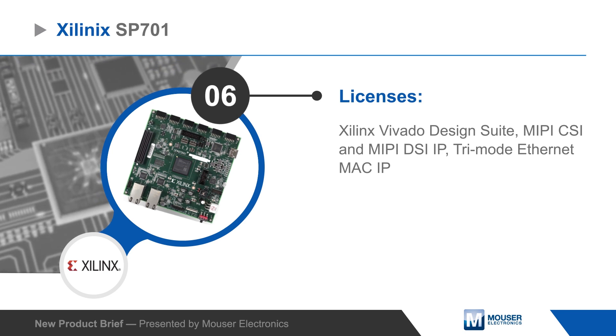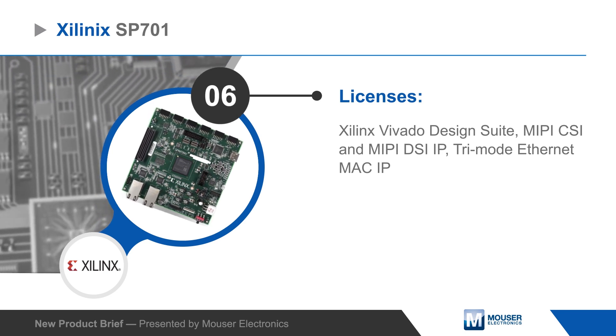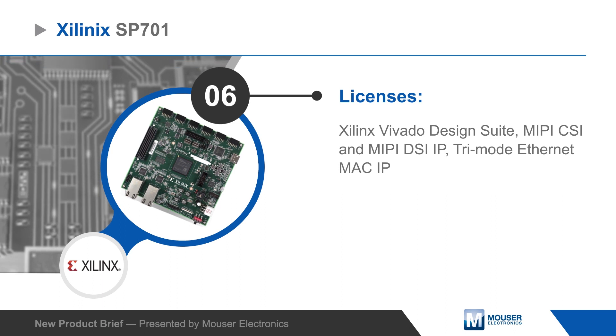The kit includes a Xilinx Vivado Design Suite license and various IP licenses, and is also supported by the Xilinx SDK and PetaLinux tools.